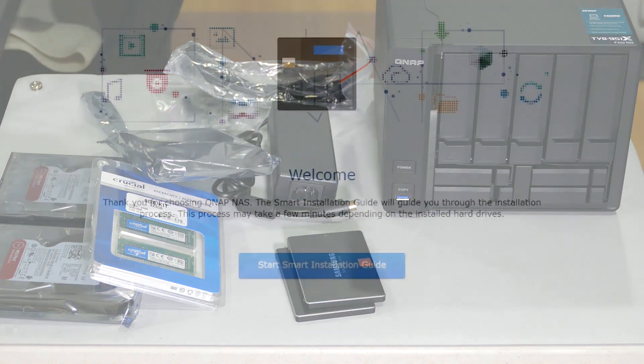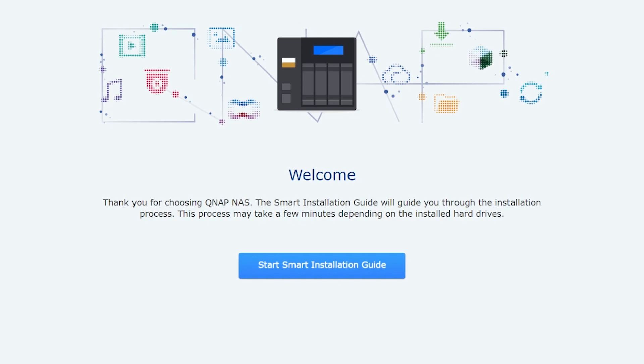With all drives loaded and additional memory added, everything should show up properly during setup. There are a couple of ways to configure the unit: you can find your IP address from your DHCP server and type it in, or use their quick setup where you enter a QID code and it finds the unit on your network. I opted for the manual IP approach because I want to know where everything is coming from. So let's walk through the installation.